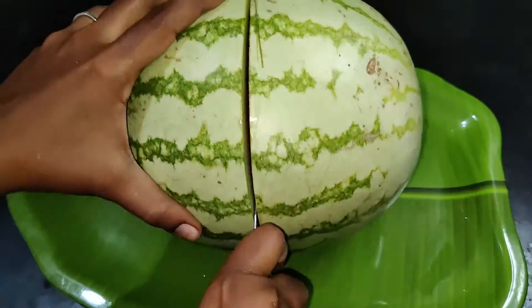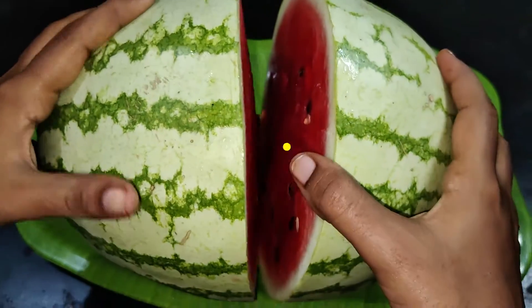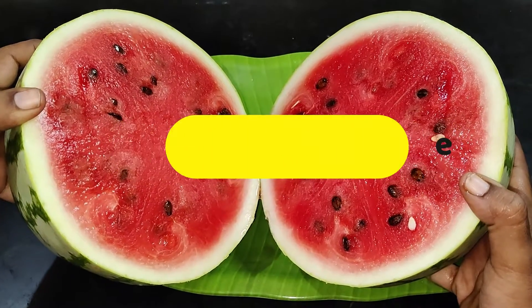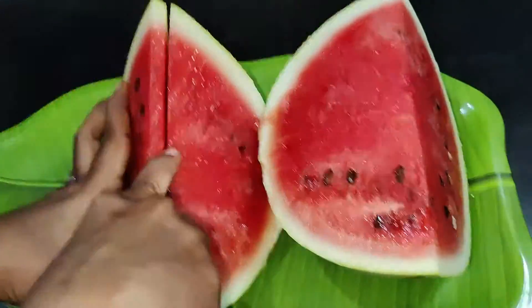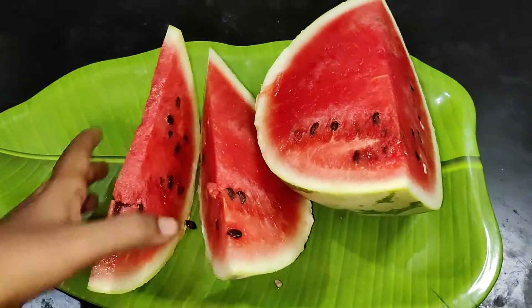Let's see what you are doing. Let's take a look at the watermelon milkshake. Let's take a look at the top of the darboos and its white color.